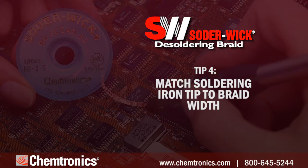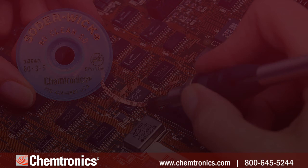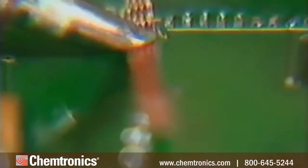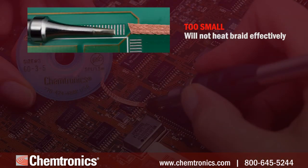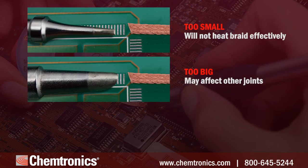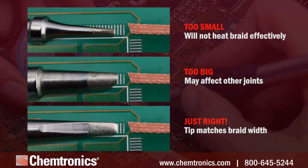Tip four: match your soldering iron tip to the braid width. Choose a soldering tip with a width similar to that of the braid. You want to heat the whole braid quickly without interfering with surrounding components. Too small, and you aren't able to transfer enough heat to the braid. Too large, and you're applying too much heat and run the risk of causing thermal stress or desoldering unintended areas.